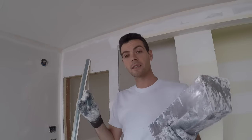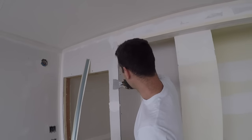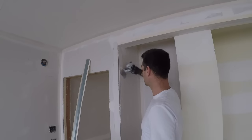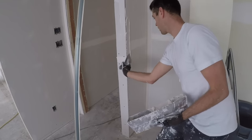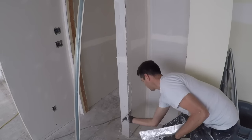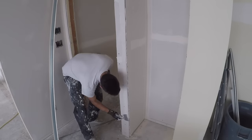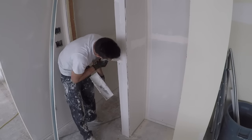Next it's time to apply the mud and I like to do a side swipe method. I get the mud on my knife like this and I just swipe down. I like to make sure I have a good quarter inch to an eighth on here to start. Then I make sure I don't have any gaps or voids of mud and I spread it all evenly.